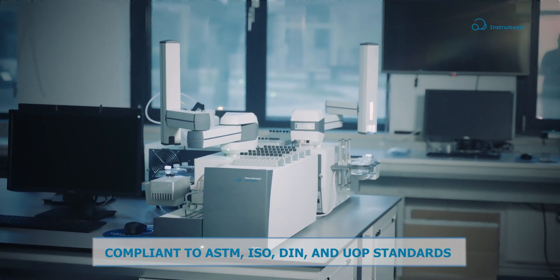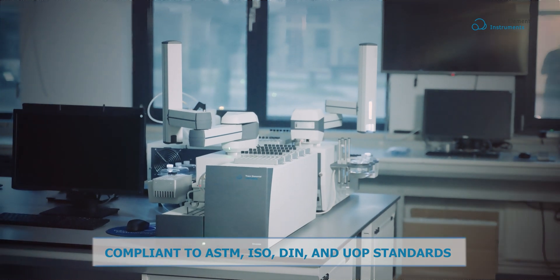Ready to elevate your lab's capabilities with Vectra? Contact us for more information.